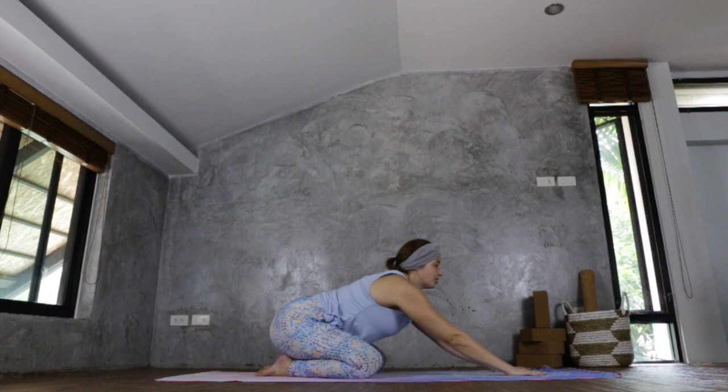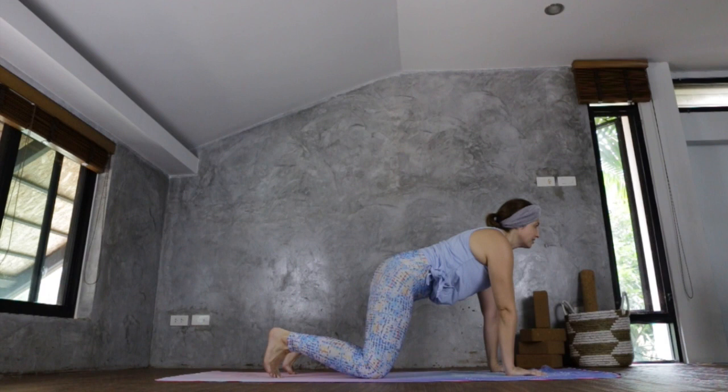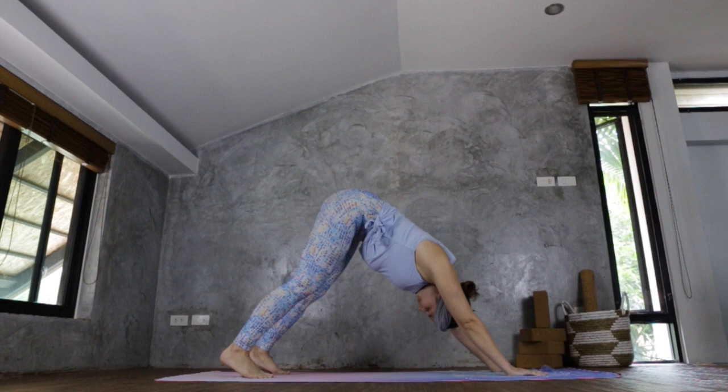Inhale, bring your gaze up, engaging your hands, pushing back up onto your knees, tucking your toes, and getting ready to come into your first downward facing dog. You can paddle your feet up and down here, warming the legs further into this first down dog of the day.